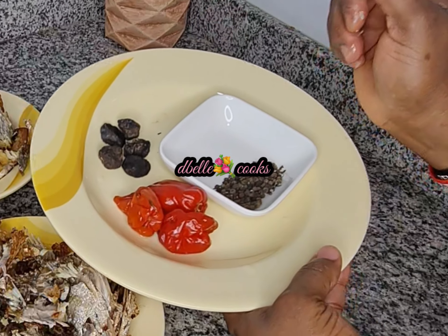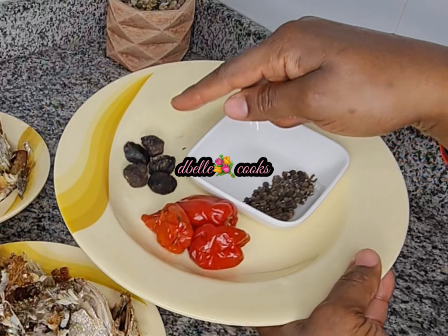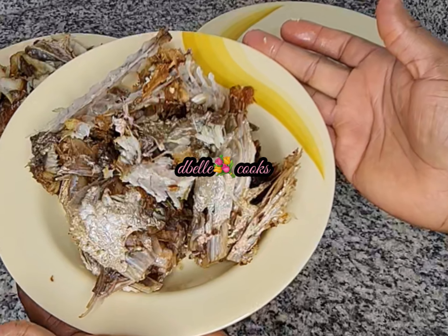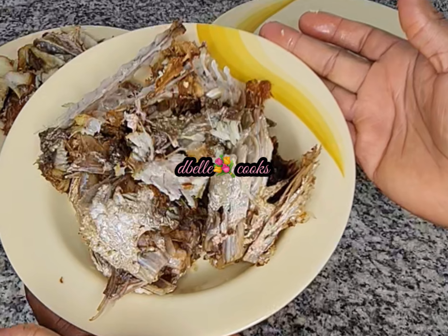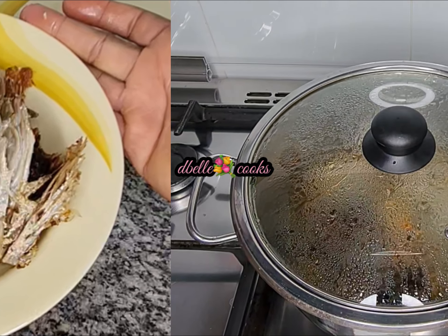Here are some roasted oby, uziza seed, and habanero pepper. I blended these together with the fish bones. Feel free to blend the fish bones separately, filter it, pour the stock into your soup or any food you're making, then throw the bones away.